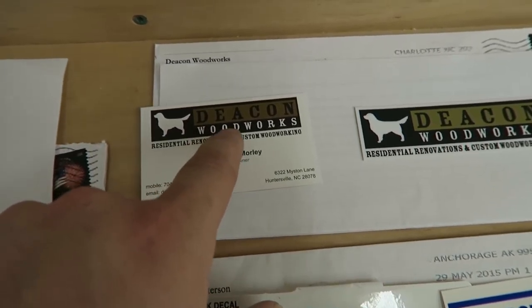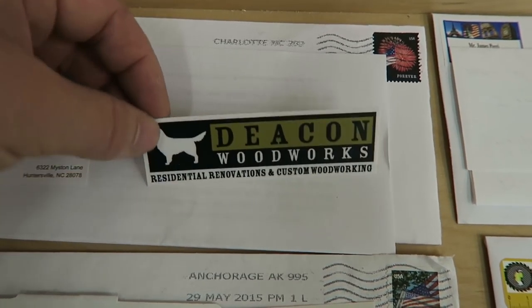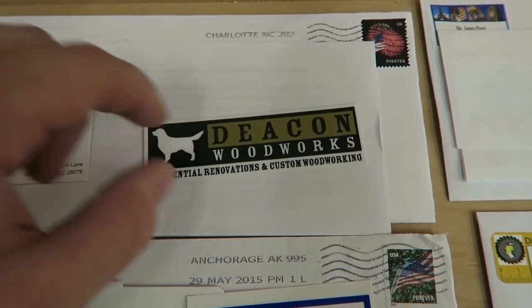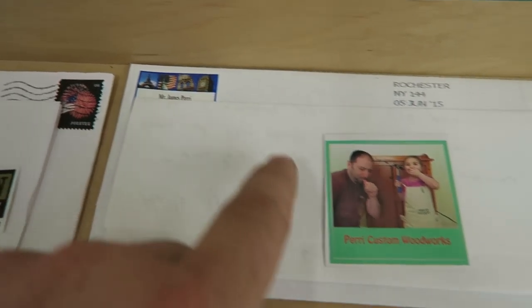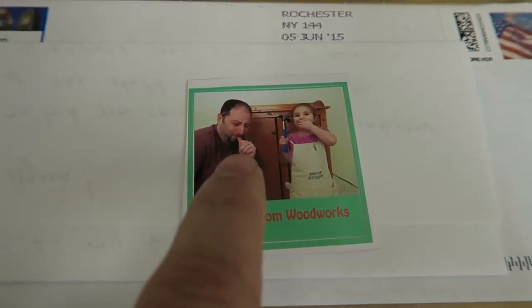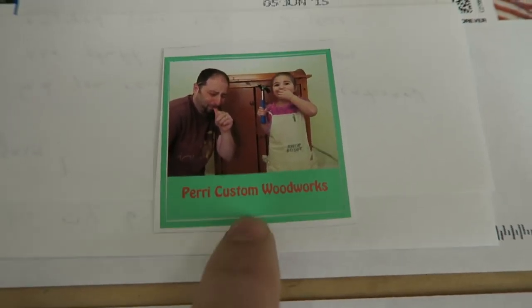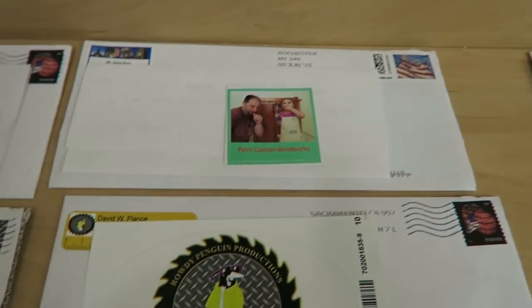Michael from Deacon Woodworks — check this out, this is his sticker, his logo. I just think that looks very classy. Very nice, I like that. And then James Perry sent a really, really awesome sticker. This is him and his daughter — he's holding his thumb and then she's holding the hammer. That is very cool, I laughed a lot when I first saw it. Thank you very much for the sticker.